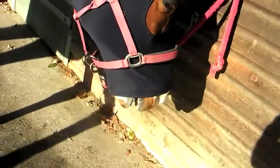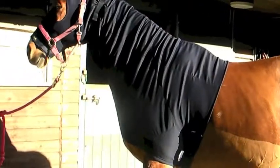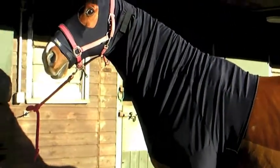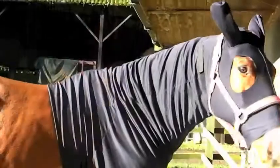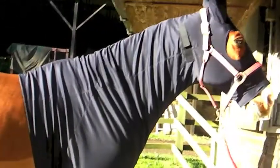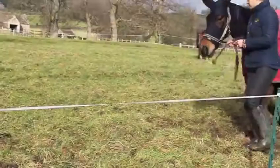Some horses and ponies do not fit perfectly into a standard size. We offer an alteration service for these. Some may need extra neck length, an insert in the face, or the face shortened. Most alterations are possible for the perfect fit.